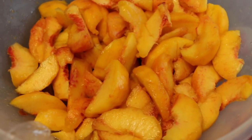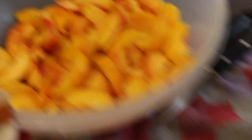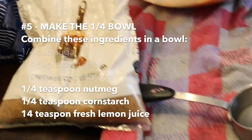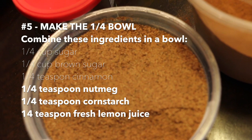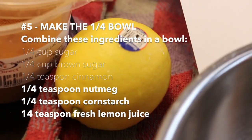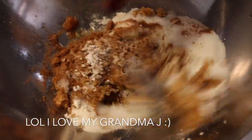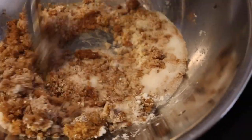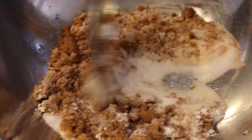We've cut up all of our peaches and now we're about to combine: 1/4 cup sugar, 1/4 cup dark brown sugar, 1/4 teaspoon cinnamon, 1/4 teaspoon nutmeg, 1/4 teaspoon cornstarch, and 1/4 teaspoon lemon juice. Now we mix everything in the bowl and then we're going to add it with our peaches.